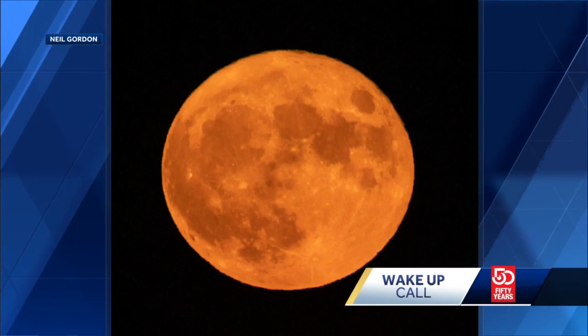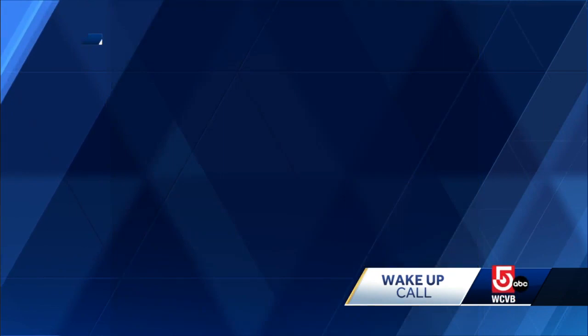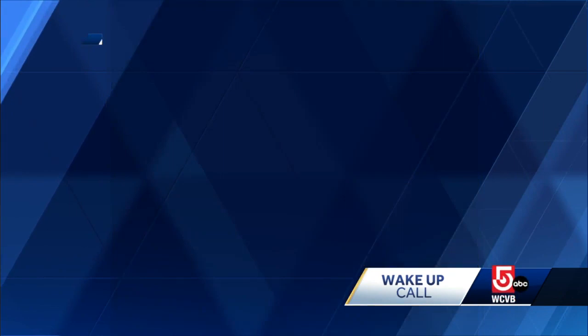We have been seeing some incredible photos from our viewers of the Buck Moon. This was sent to us from Neil Gordon in Westboro. And check out another photo we've got for you here — Jim Carrow is sending us this photo. Thank you to everyone for sending in those pics.